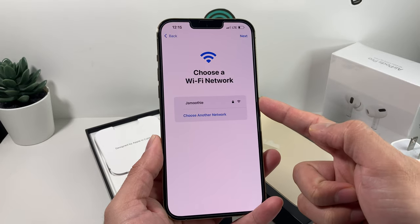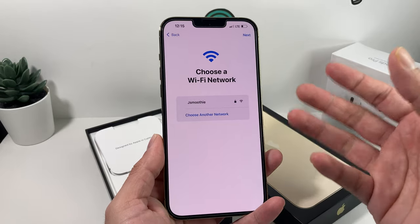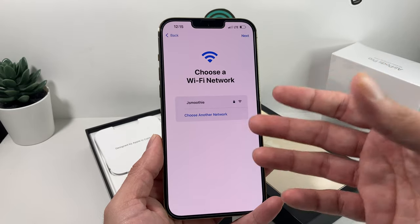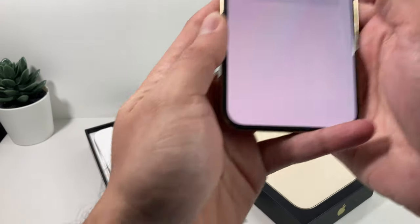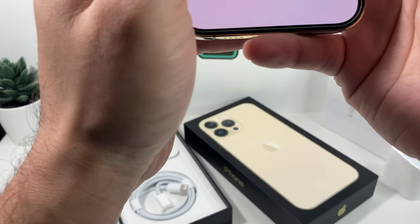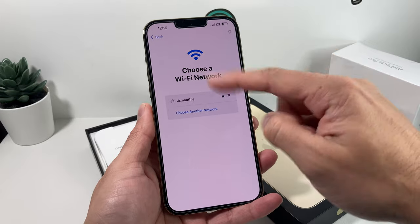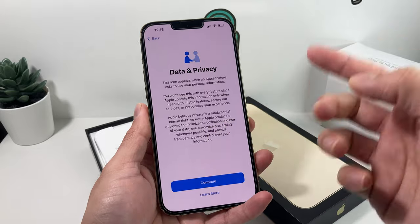The next step is choosing a network. You need to connect to Wi-Fi, or use a Mac or PC where you've downloaded iTunes — which is free to get, just search for it in your browser. For most people, you can connect to Wi-Fi here. Select your Wi-Fi network and put in your Wi-Fi password, then hit Join. Once you join the network, you should see the Wi-Fi signal and you're ready to go.